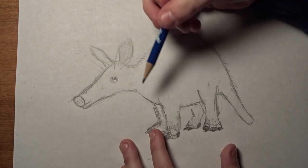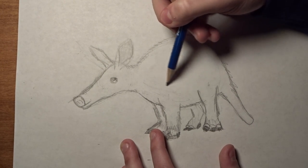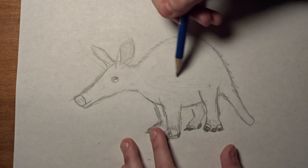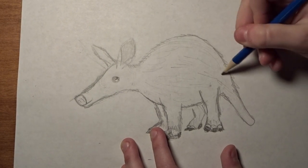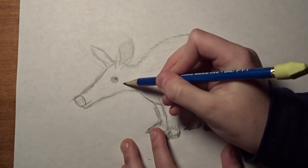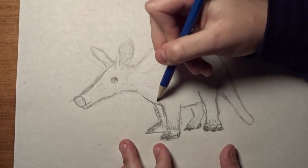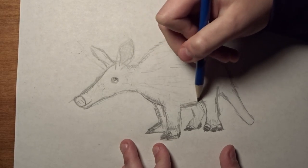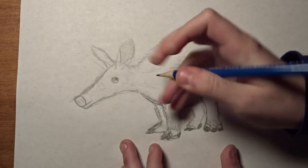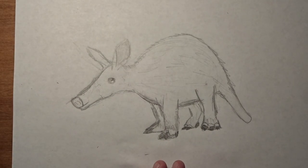Now we can just give him some short strokes of fur, just like that. And then I can shade him in. And that is how you draw an aardvark. Thank you for watching.